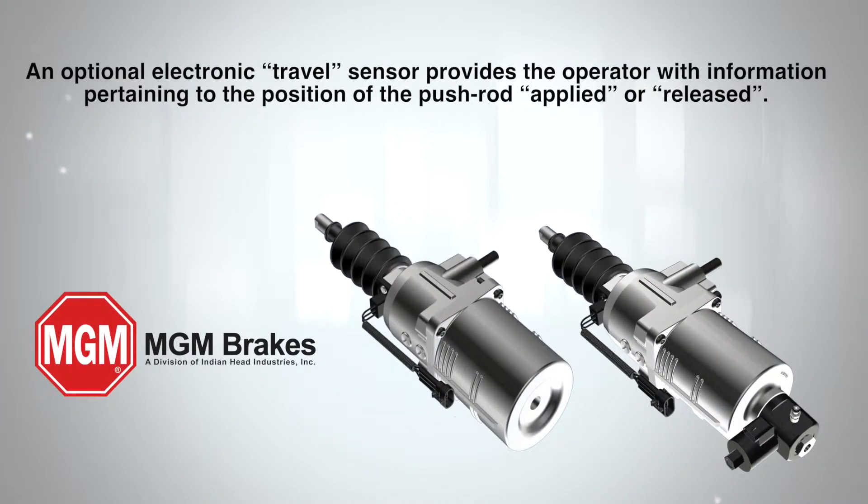An optional electronic travel sensor provides the operator with information pertaining to the position of the push rod — applied or released.